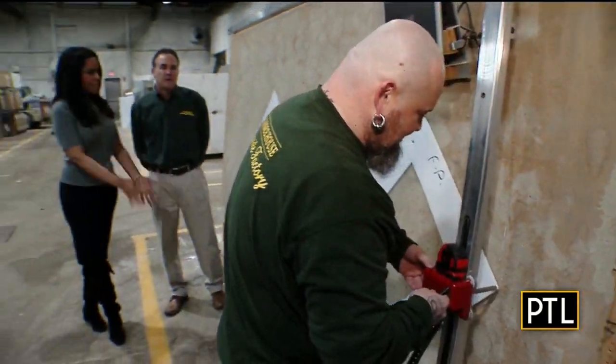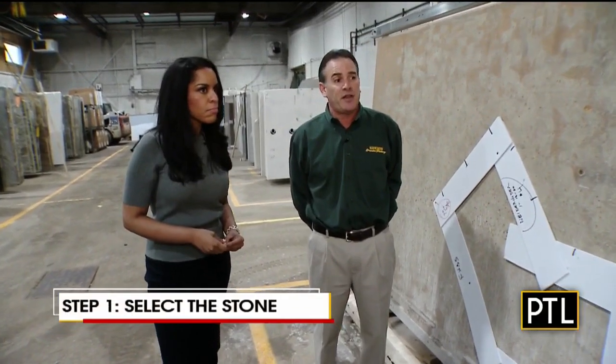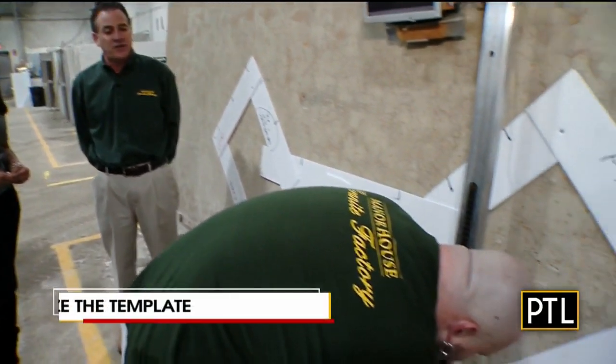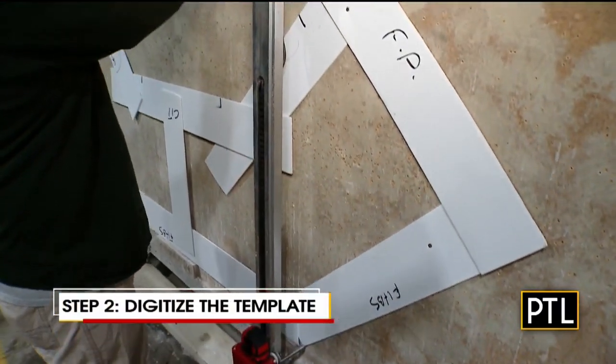What step in the process is this? Right now, Dan is digitizing a template that was made at a customer's home. This will be an exact replica of their countertop, and we're going to send this over to our CNC machine to cut it out perfectly. So this is actually the shape of someone's island top at home.